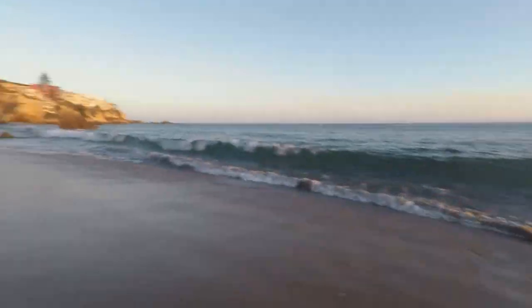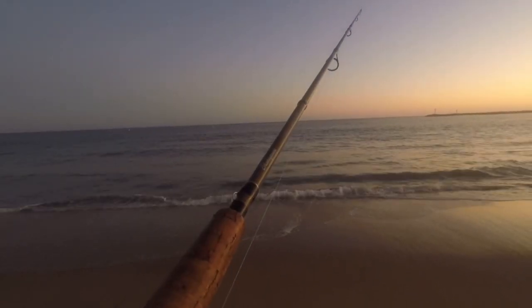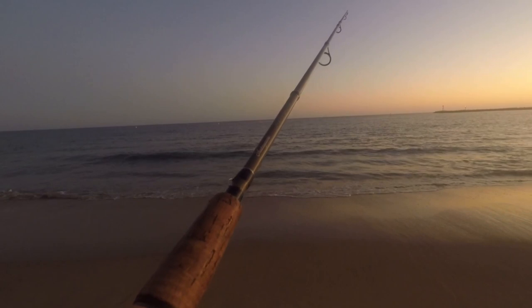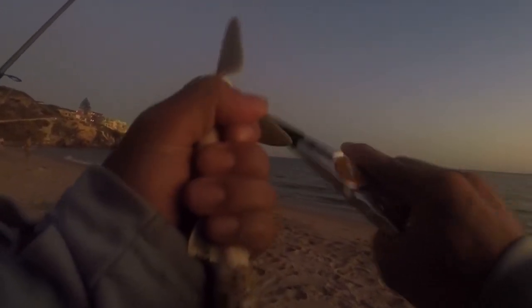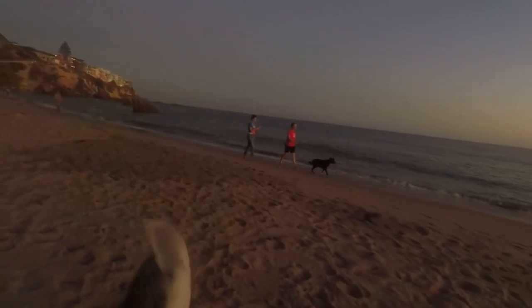All right, let's get another one! Yeah, there's catch number six of the day! Oh yes — another shark! Take it easy, guy.